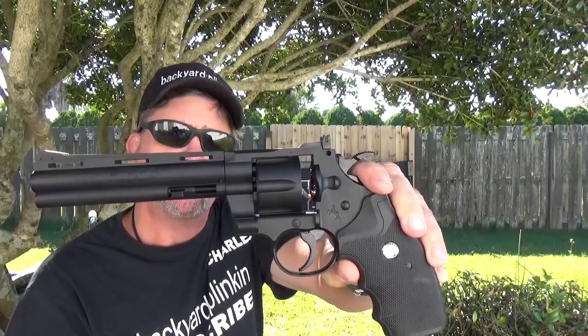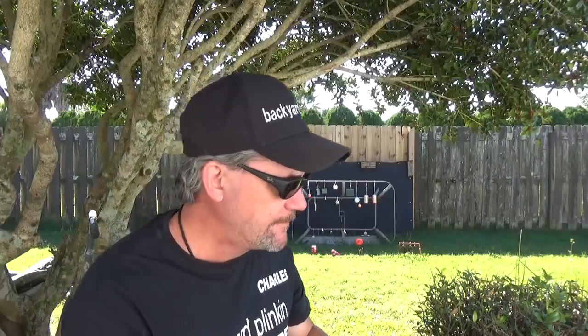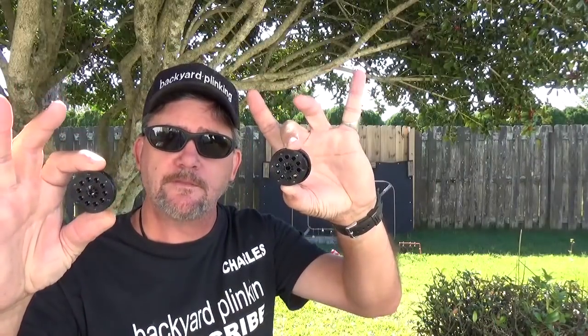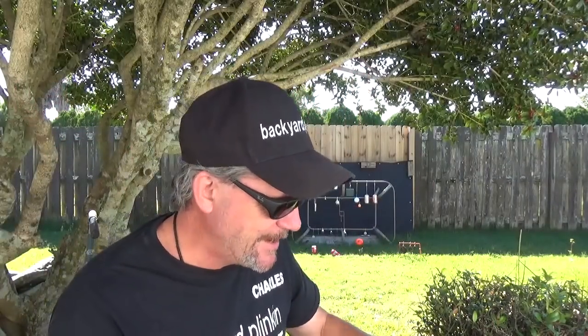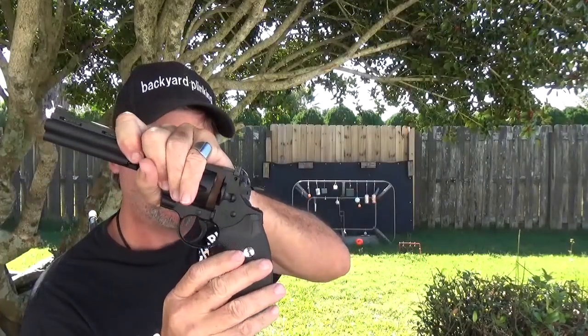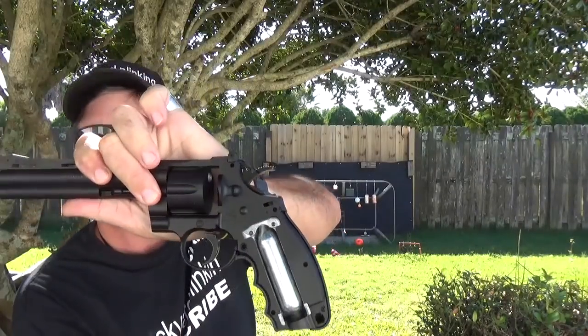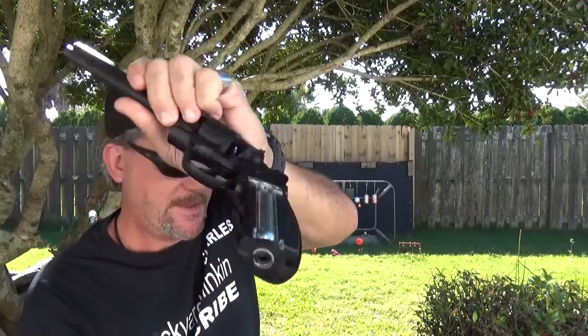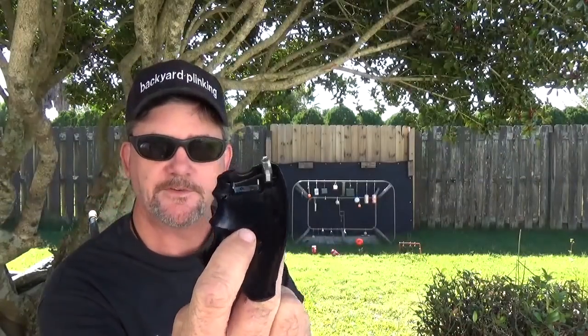This is from Umarex — it's based on the Colt 357. It's BB only, CO2 powered. When you get these out of the package you get three rotary magazines, which are pretty nice. They're easy to load, and it's actually easy to put in the CO2 cartridge — it's right there to the side, a little turntile at the bottom. They put the tool inside.